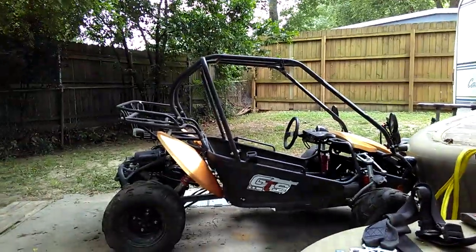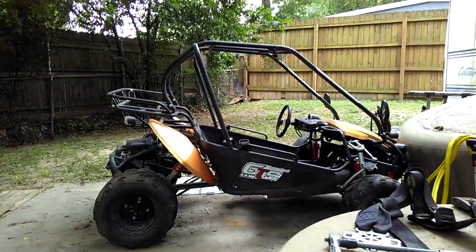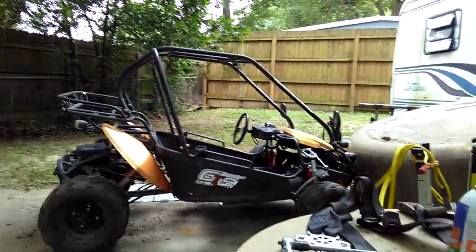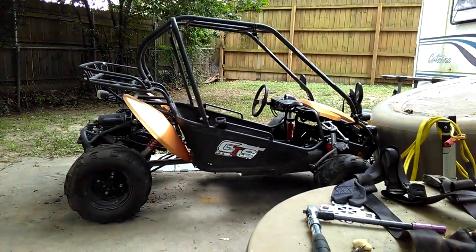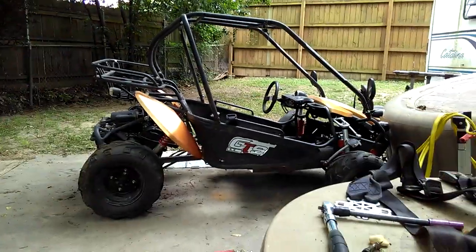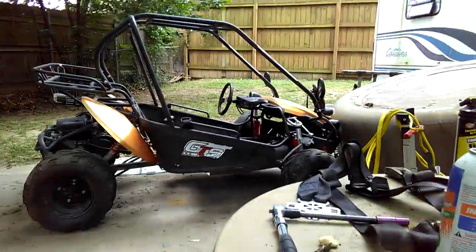I've been working on my hammerhead and for some odd reason I had the phone upside down and it recorded me upside down, so I'm going to redo this part of the video.